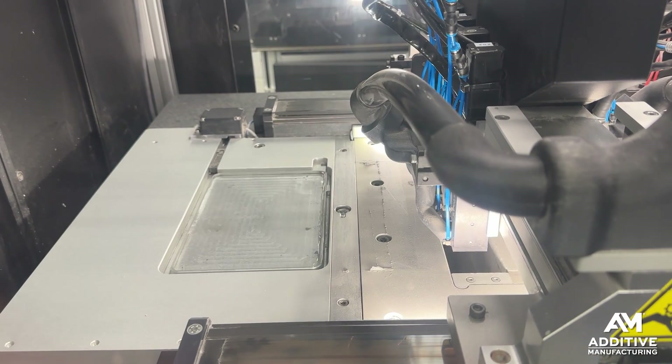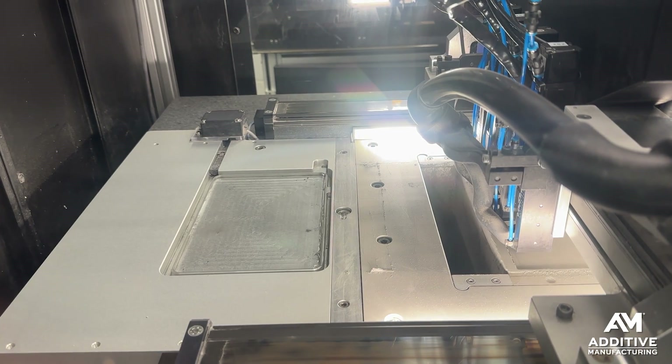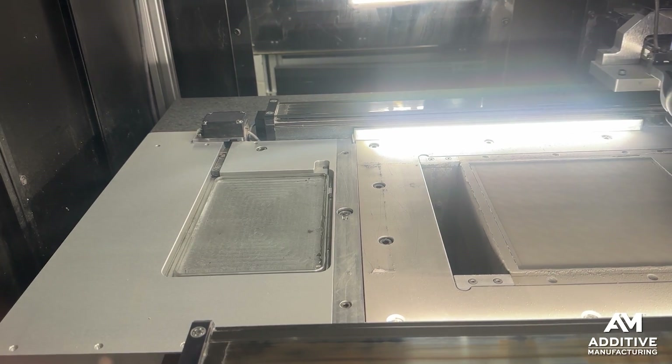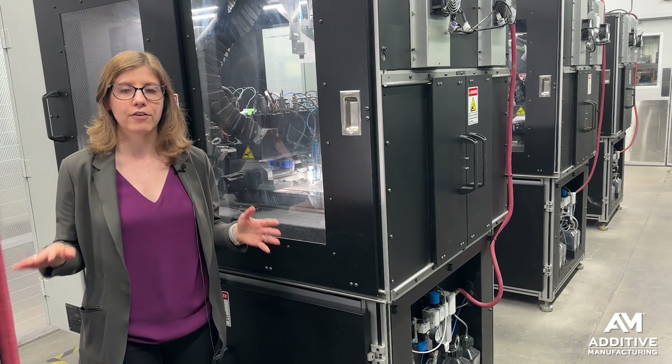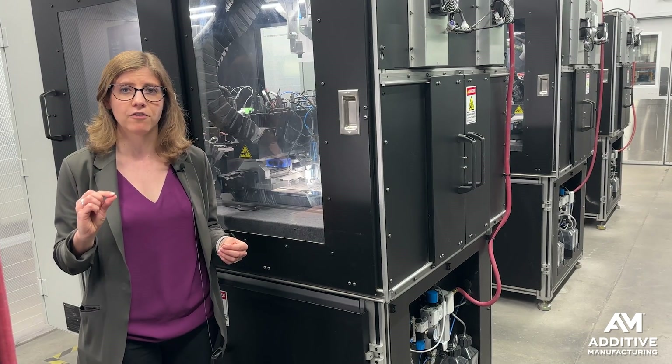Inside of this machine, the printer is spreading a thin layer of metal powder. They use MIM powders, which are a little bit smaller, a little bit finer than you might find in typical binder jetting. The machine is jetting binder over the entire layer at once, so all of the powder is getting coated with a very, very thin layer of the binding agent.